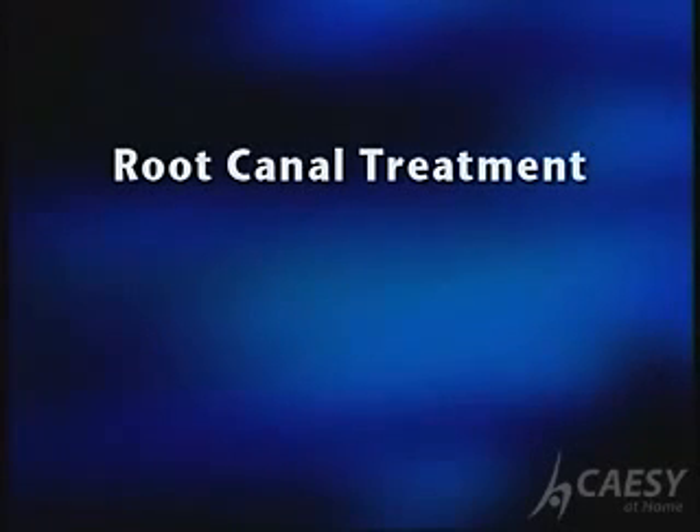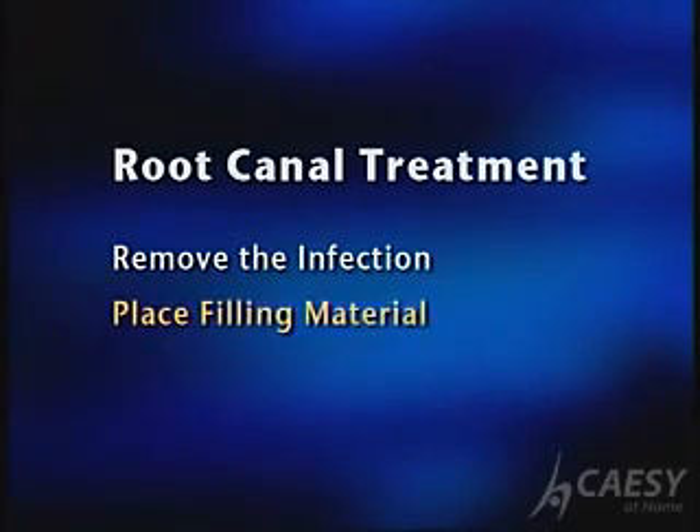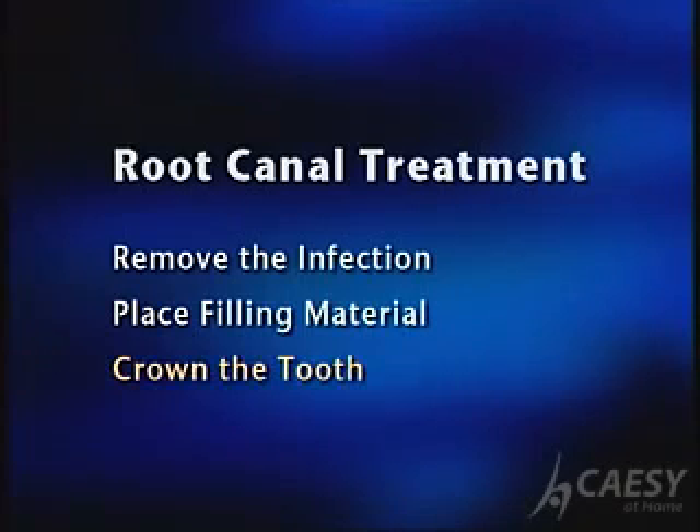Root canal treatment and restoring the tooth usually involves three steps. First, we remove the infection to promote healing. Next, we place filling material in the root canals. And then we crown the tooth to protect it.